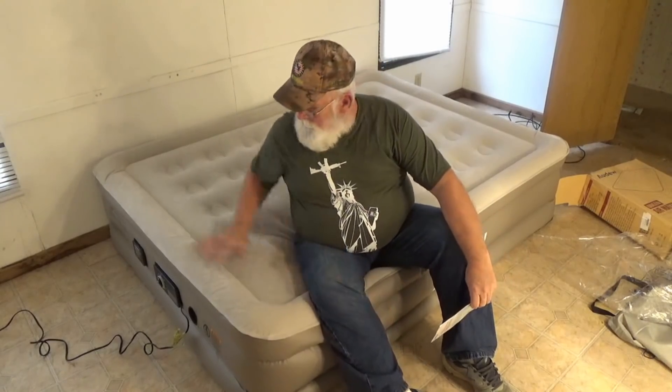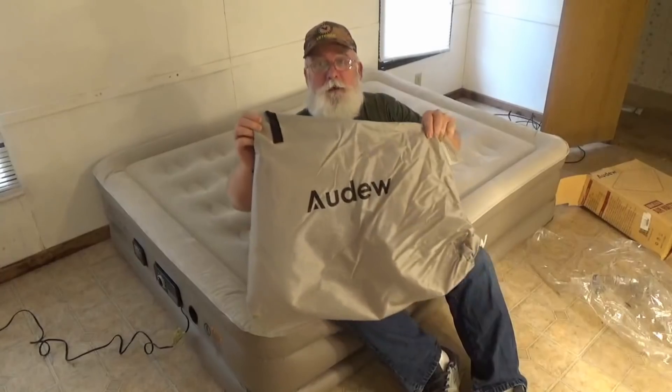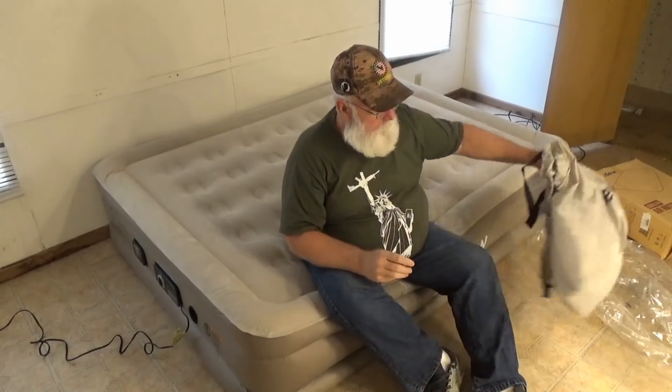I could sleep on this bed, no question about it. So folks, if you're in the market for an air mattress, this is a queen size and it feels nice. Check out the people at Adoo and see what they do for you — I've got a link down in the description box. I have not yet been disappointed with anything Adoo has sent me. I'm really impressed with that air mattress. It felt good to sit on, felt good to lay on, and I'm 269 pounds — maybe 270 because I ate a good lunch.